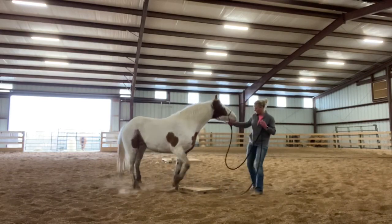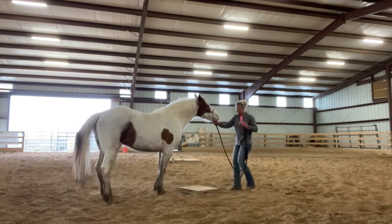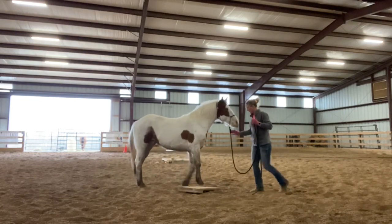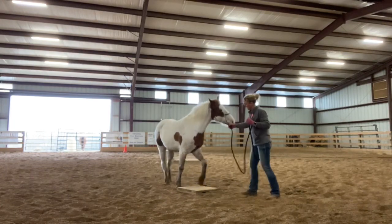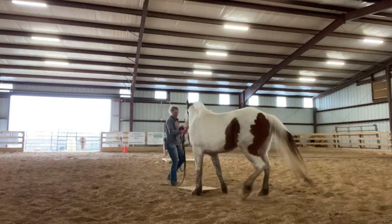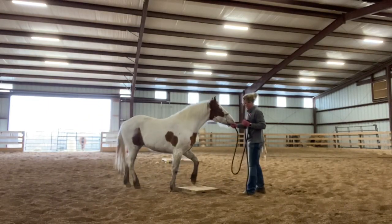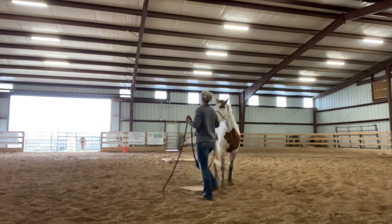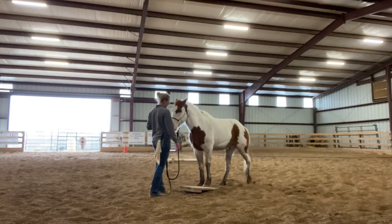He might be the one that gets stubborn and kind of leans on the halter too. If he does, I'll show you guys what to do in that space. Craig — when Craig was here and taught that clinic where we learned this, Craig and Katie — Craig was the one that said the longer it takes them to learn to step on it and the more you've got to fuss around with them, the better they'll know it in the long run. I think that does make sense because when they do find the answer, it's going to mean more to them.